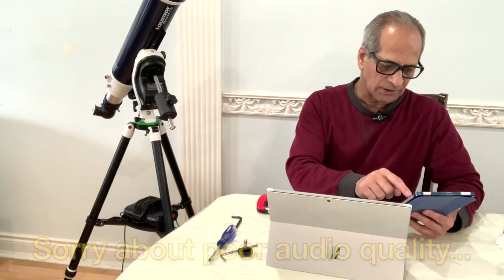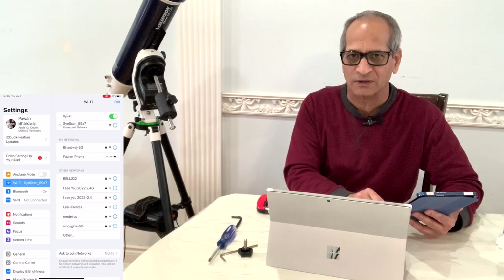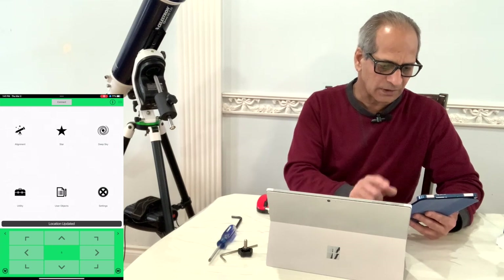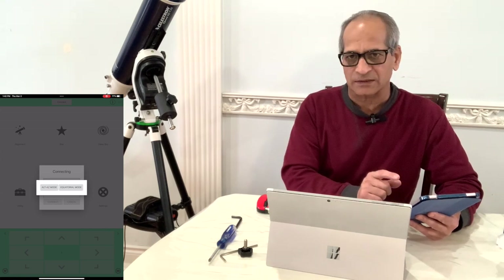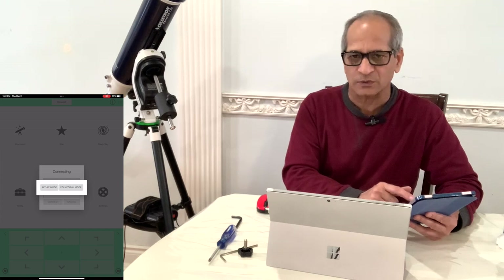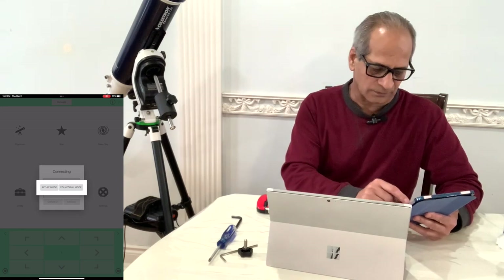Now let me go to the SynScan Pro app on my iPad. Connect the iPad to SynScan Wi-Fi. You can connect multiple devices to SynScan Wi-Fi, but when operating the mount make sure you use only one device — either iPad, computer, or phone — otherwise there may be problems. Connect to SynScan Pro, update location, connect to mount. You can see we now have two modes: Alt-Az mode and Equatorial mode. If the motor controller firmware is older than version 3.20, the SynScan app shows only the Alt-Az mode. After updating the firmware, both Alt-Az and Equatorial modes are shown. Select Equatorial and the mount will now operate in equatorial mode. That's all for today — see you next time.